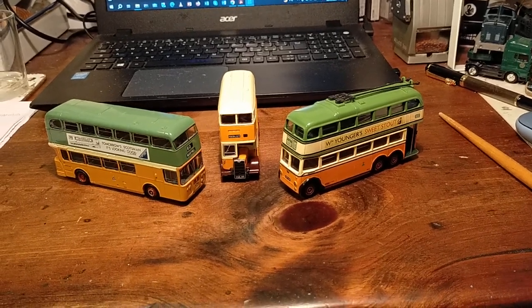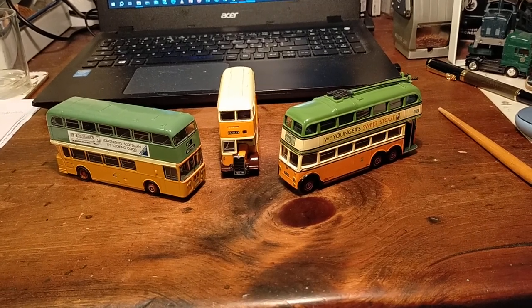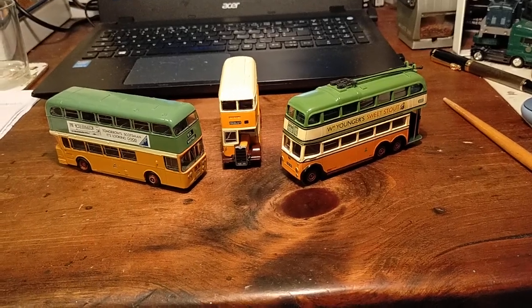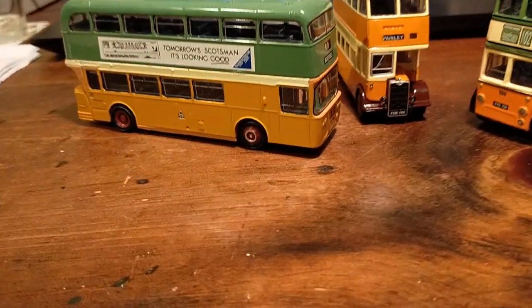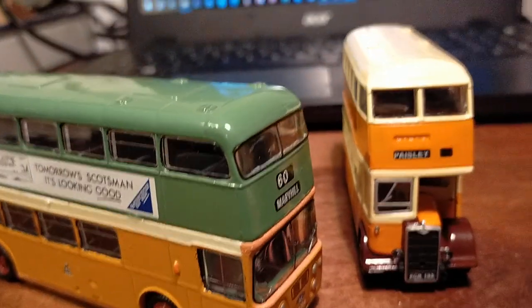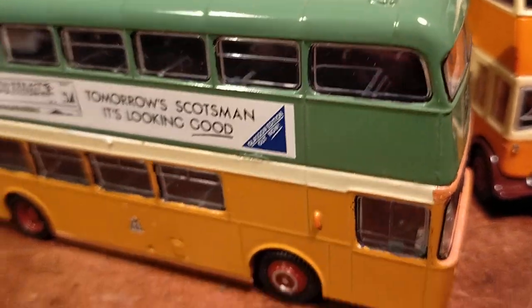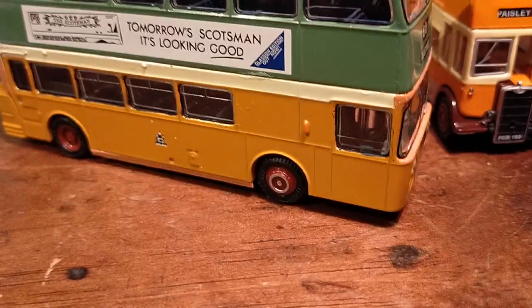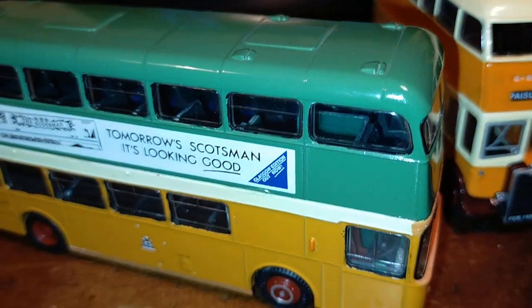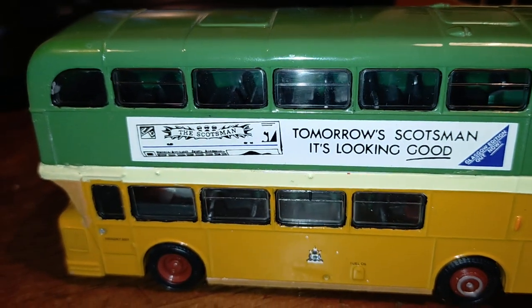Cheerio and see you next time. If you like the video, you can give it a like, subscribe to the channel and click the notification bell. Let's try and see what's going on inside this bus — nothing happening in there. You can see the green paint, let's pop a light on. If I put the light on here, you can sort of see that the interior has been painted green.